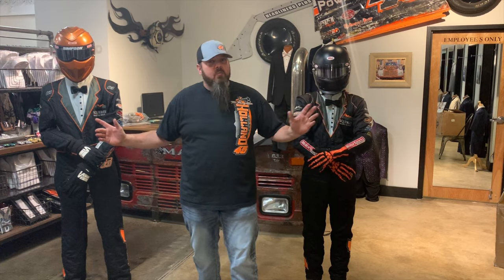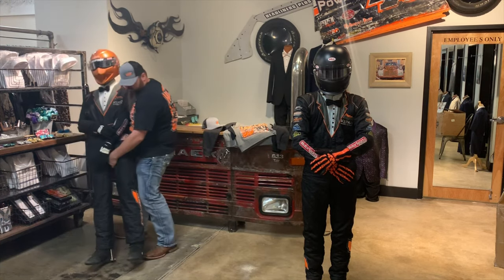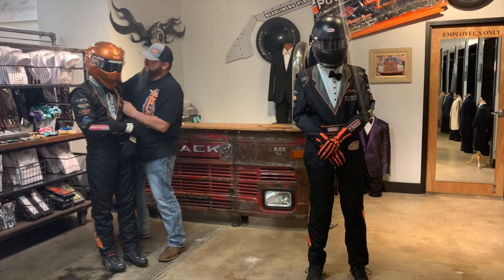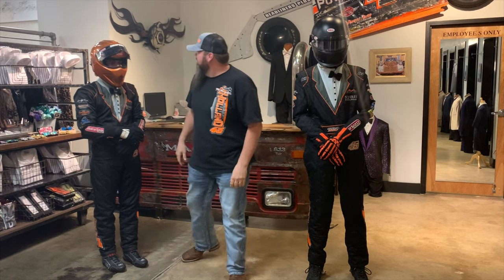Wondering if y'all can tell which one's the dummy and which one's the mannequin out of these two guys. Cut. You alright, Chase? Dang boy, I thought I lost you there for a minute.